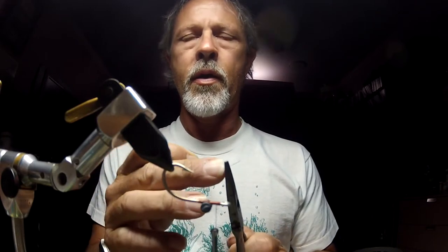I've got my flat nose pliers — fairly fine, with no knurling in the tips. It's got a smooth jaw on it so it doesn't tear up this monofilament.